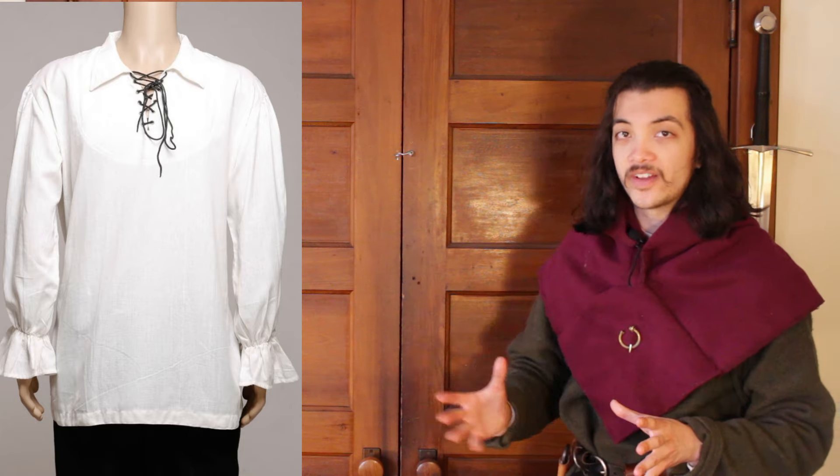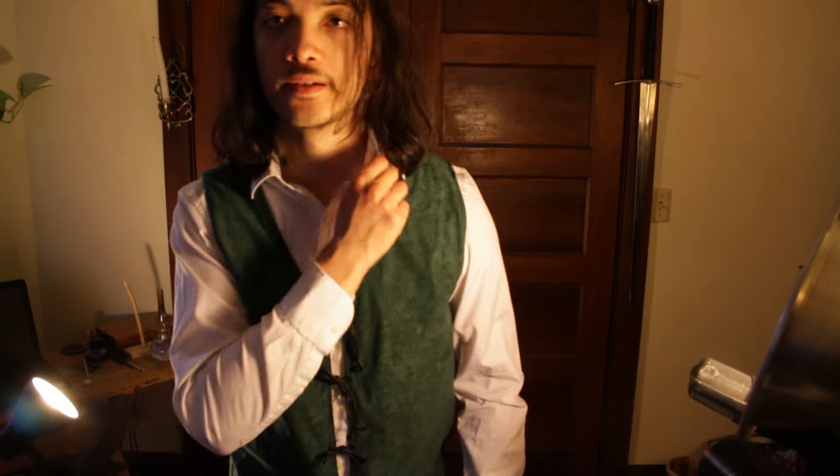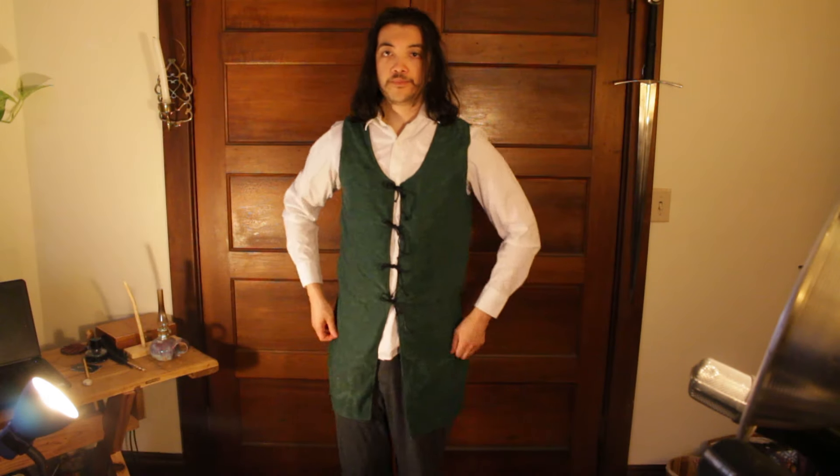Your instinct might be to reach for a dress shirt — please ignore this instinct. You look at the collar, the slightly puffy sleeves, and then you look at a pirate shirt and think it's perfect. No — it actually looks so odd. The collar stiffness, the cuffs, and the cut at the bottom of the shirt just make it look so modern and so formal. Don't do it. And besides, pirates aren't medieval anyway.